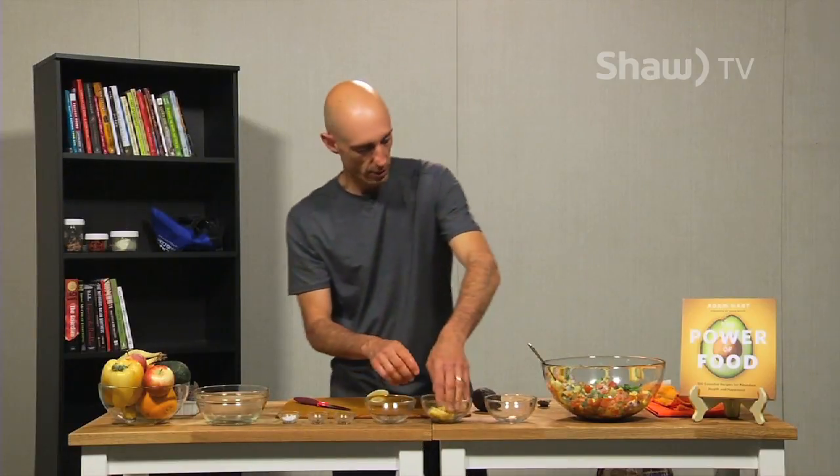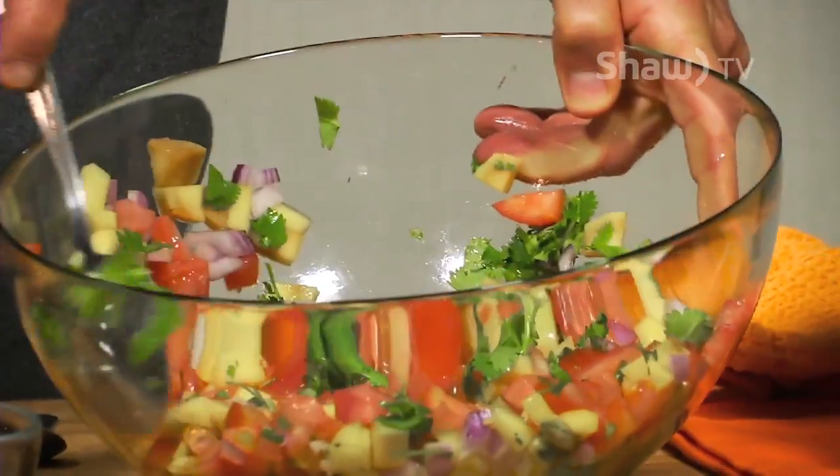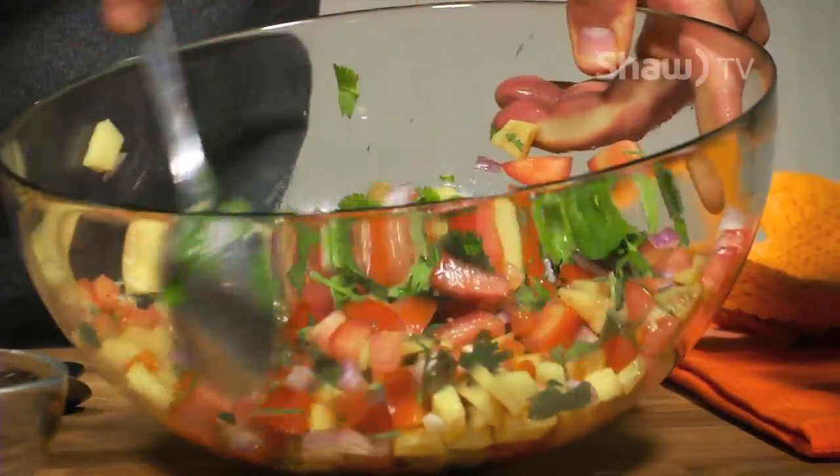A little bit of lemon juice — throw that right in there. Awesome. So there's a really fantastic salsa right off the bat. But I want to add in one more ingredient, and it's one of the most powerful foods that I consume pretty much on a daily basis. It's on the cover of the Power of Food book — the avocado.